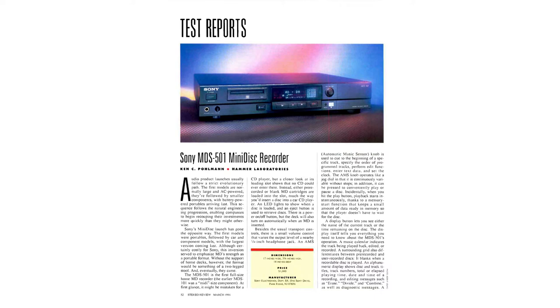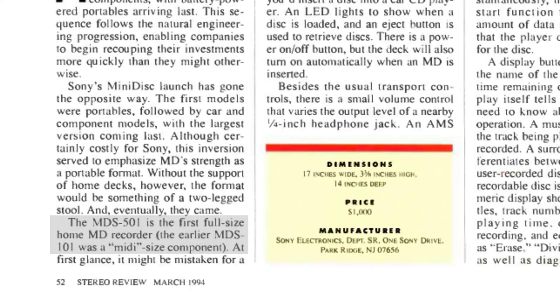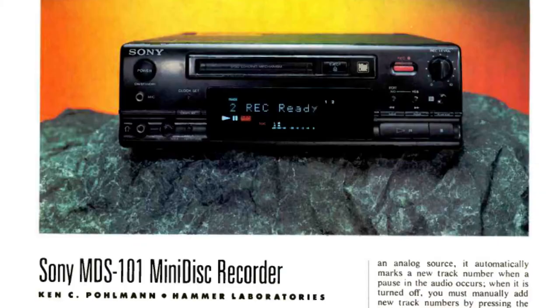Moving on to the review section of the same magazine — there are a couple pages of review and I want to read a couple of excerpts. First: the MDS501 is the first full-size home minidisc recorder. It specifies full-size because the earlier MDS101 was a midi-size component, meaning it was kind of half the size of a normal stereo component, so it wouldn't really stack well with standard hi-fi equipment.